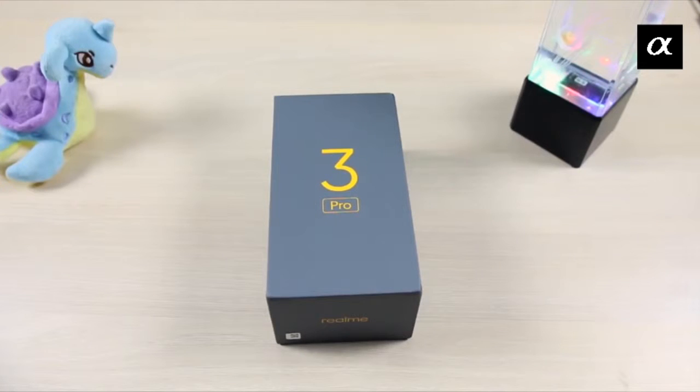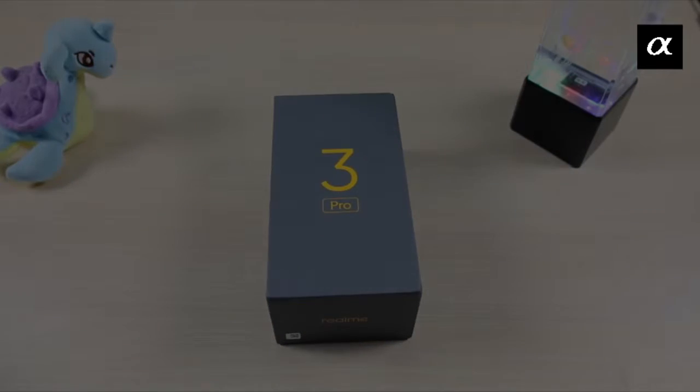Hey guys, this is Kunal and you guys are watching the Alpha Black. Today we are going to review the Realme 3 Pro.